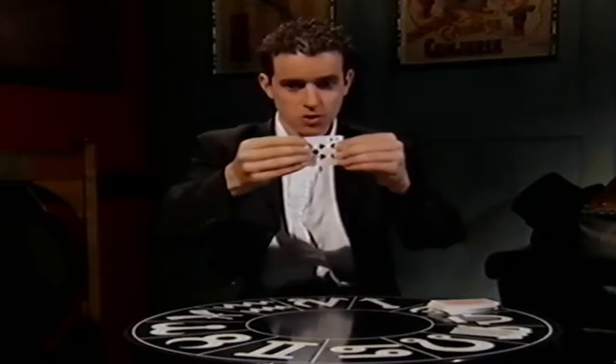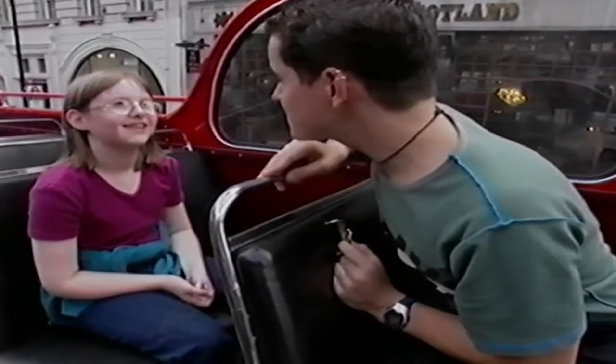Remember, with my pack of cards it was the nine of spades, but with yours it could be a card that's totally and utterly different. I'm Dominic Wood. This is Claire.